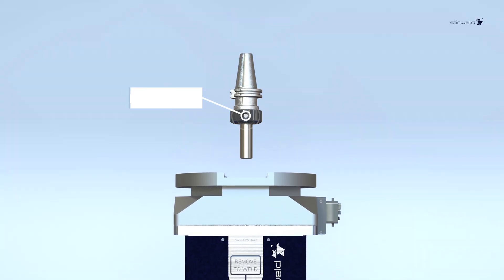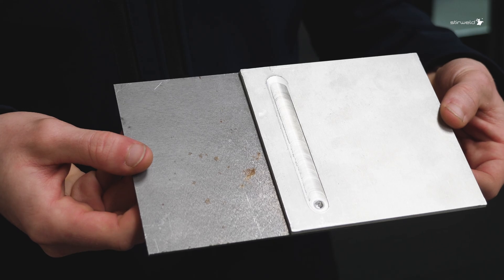Last but not least, the Stirweld FSW Smart Head includes the advanced torque measurement option, ensuring safe and high-quality welding by monitoring the tool's torque in real-time and allowing quick adjustments for consistent results.